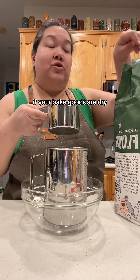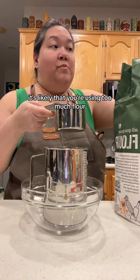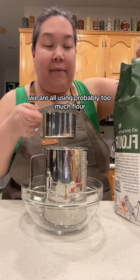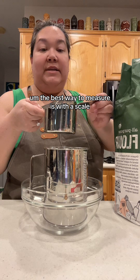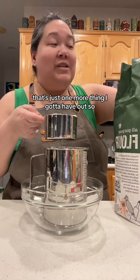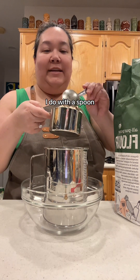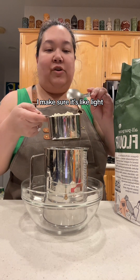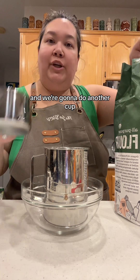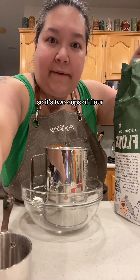If your baked goods are dry, it's likely that you're using too much flour. As a matter of fact, we are all probably using too much flour. The best way to measure is with a scale, but I can't be bothered — that's just one more thing to have out. So this is my method: I use a spoon and make sure it's light and not packed. That's one cup, and we're going to do another cup, so two cups of flour.